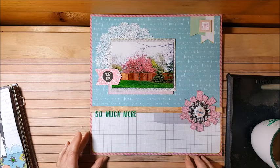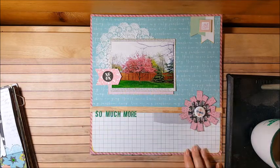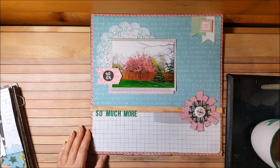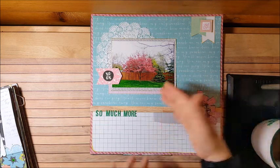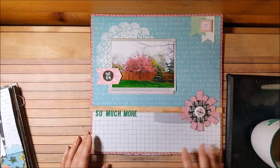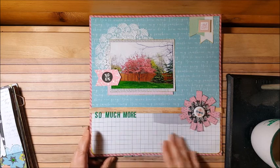This one I really enjoyed — it's called 'So Much More.' This is a tree in our old house that told us the weather when it bloomed, the leaves were falling, snow was on the branches. As I did dishes I looked out to the backyard and saw this tree — the kids played around it, the dogs played around it. It just has a lot of meaning, so I wanted to scrapbook that.